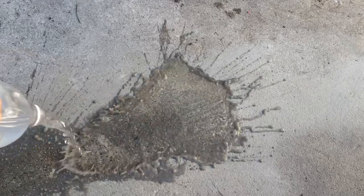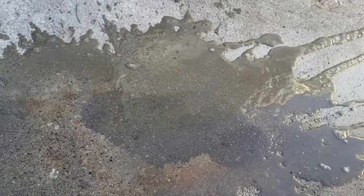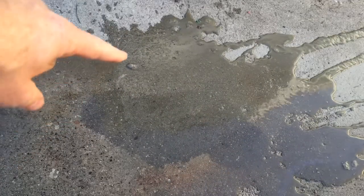I'm just going to dump some water on it and see what happens. You can still see the ghost outline of it, but it's pretty much gone.